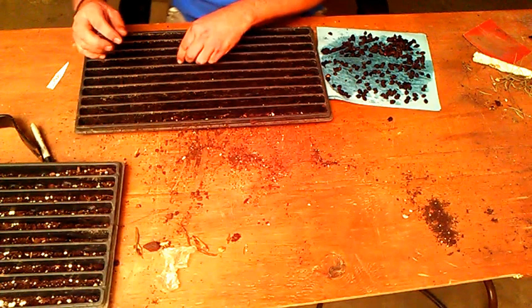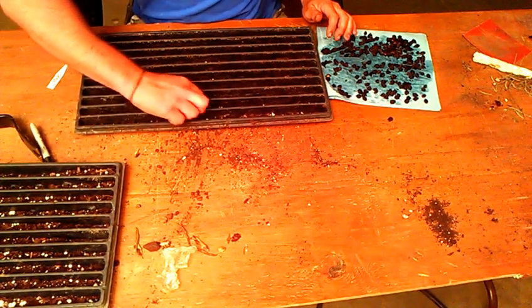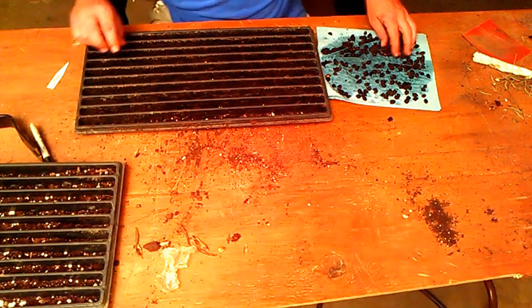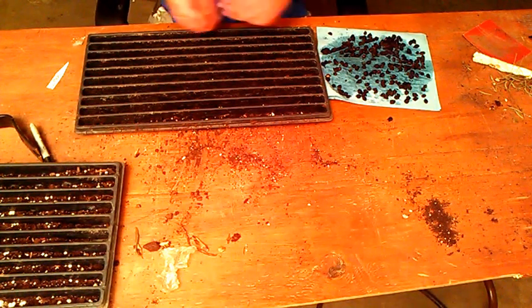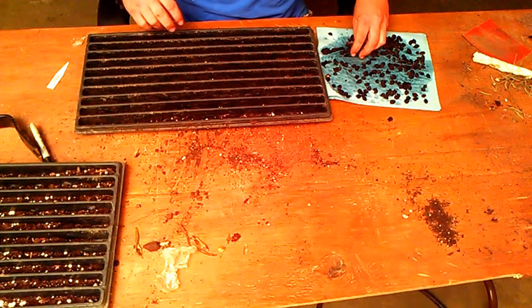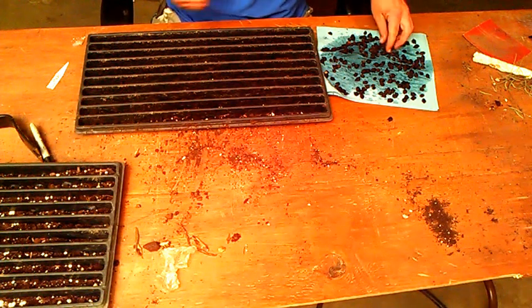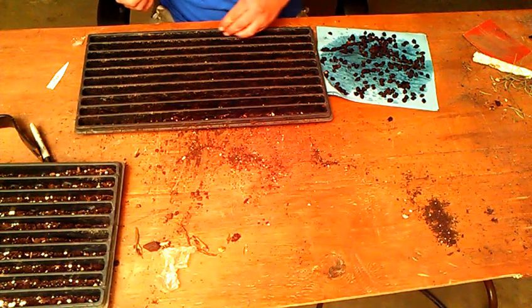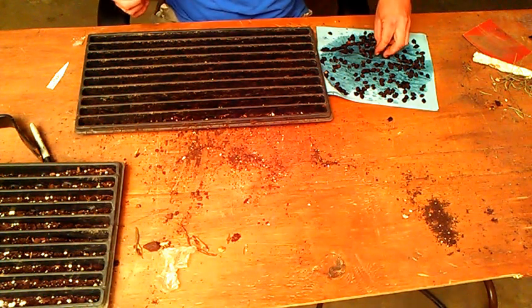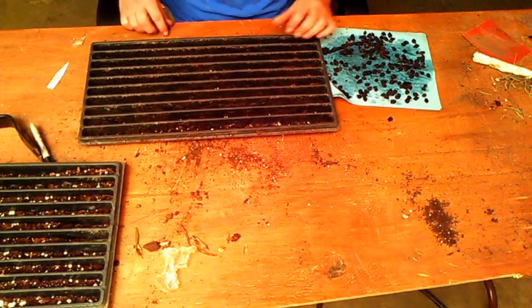I'm kind of spreading them out a little bit because I just want to make sure I get two full trays. It's been noted that sometimes, even when they're properly prepared, they can still take up to two years to germinate — I'm not a patient guy, but it is definitely a challenge to try and see if you can do it.